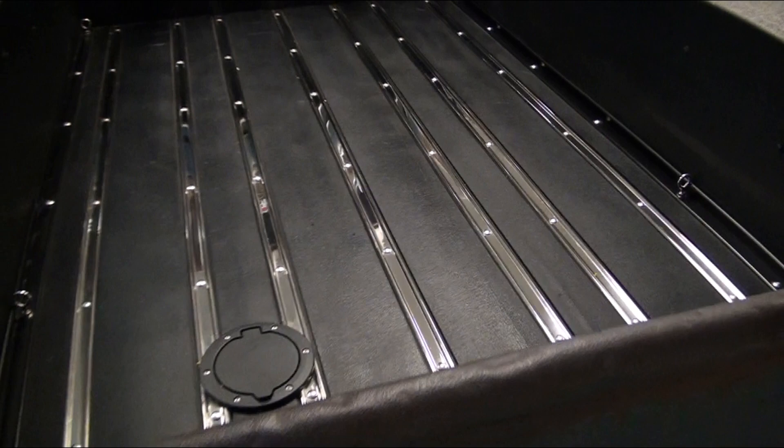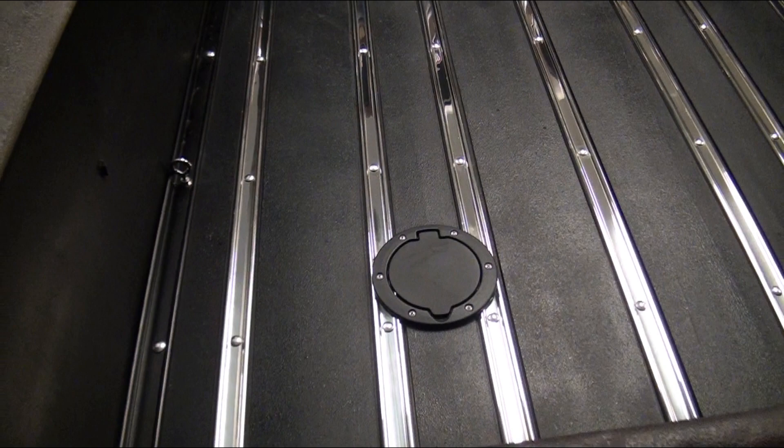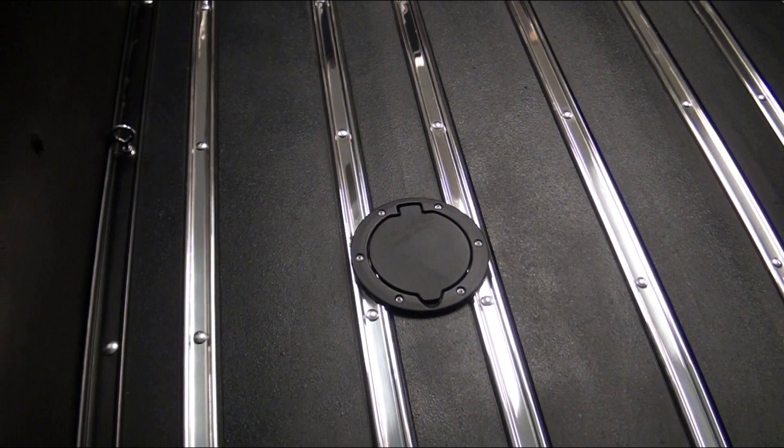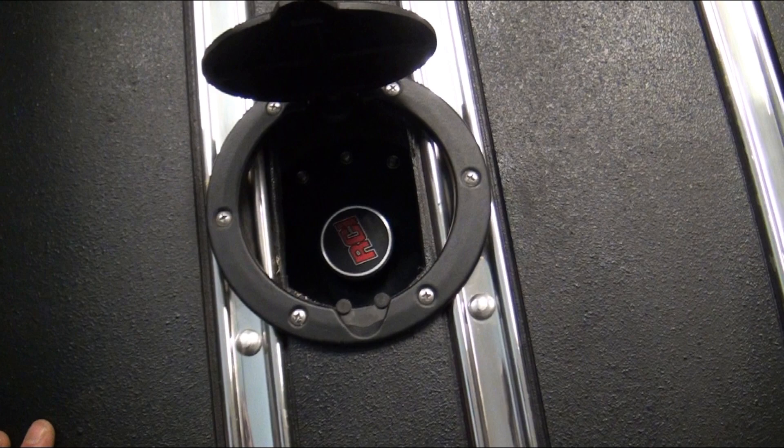The gas filler — there is an aftermarket aluminum fuel cell under here, I think a 17-gallon RCI tank from Summit. The fuel door is off a Jeep Wrangler, and it fits perfectly.